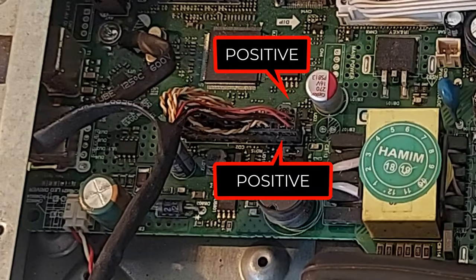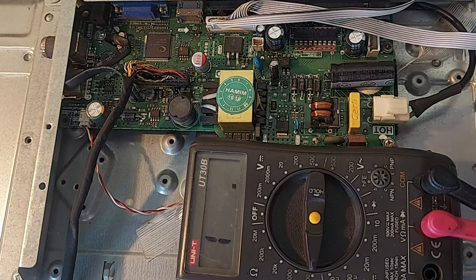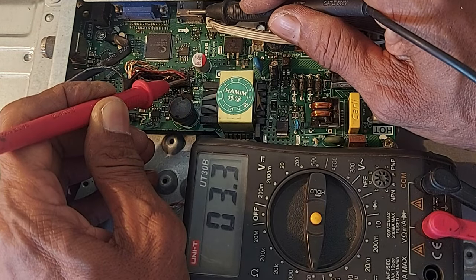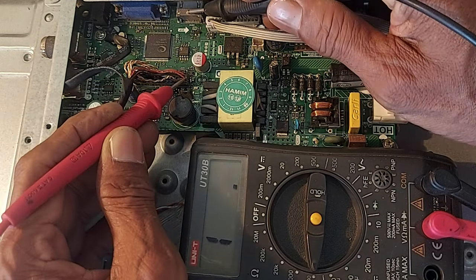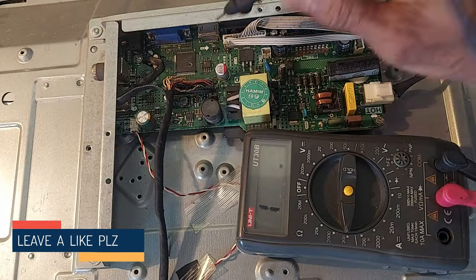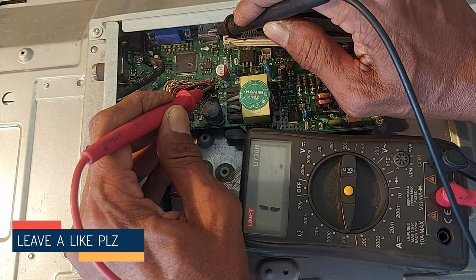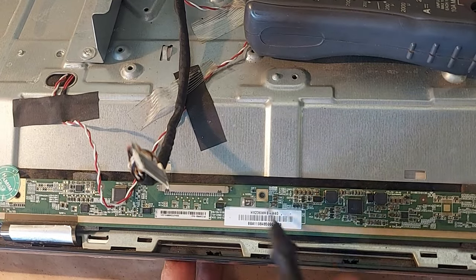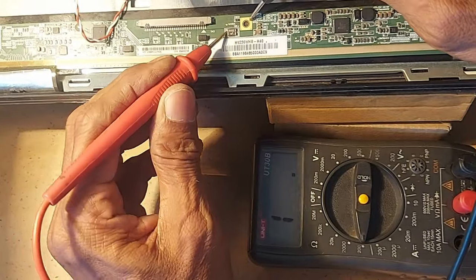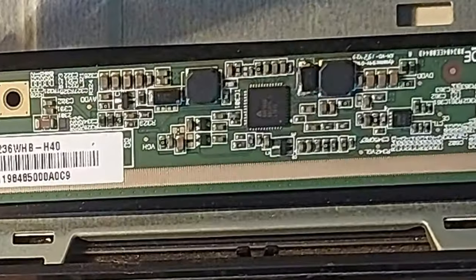We know that the two red wires of the LVDS socket have positive voltage. So now we measure and see if there is a short circuit or not — only 3.3 ohms. Now we disconnect the power supply connection of the DC-to-DC converter circuit and see what happens. There is no short circuit here anymore, so we understand that there is a short circuit in this board. To be sure, let's measure once from fuse to ground — only 2.9 ohms here.